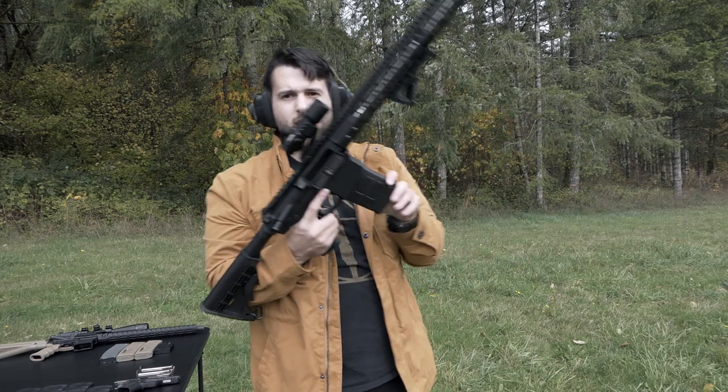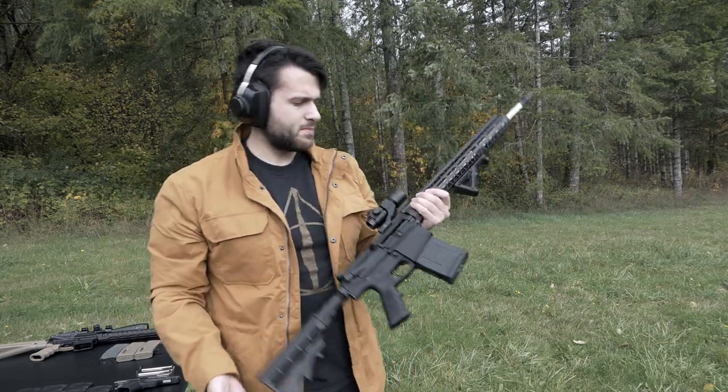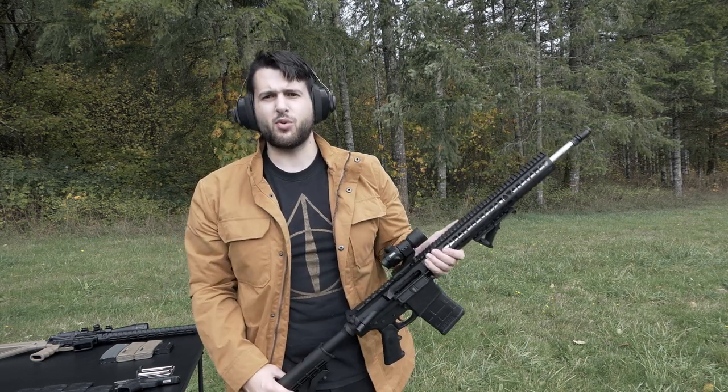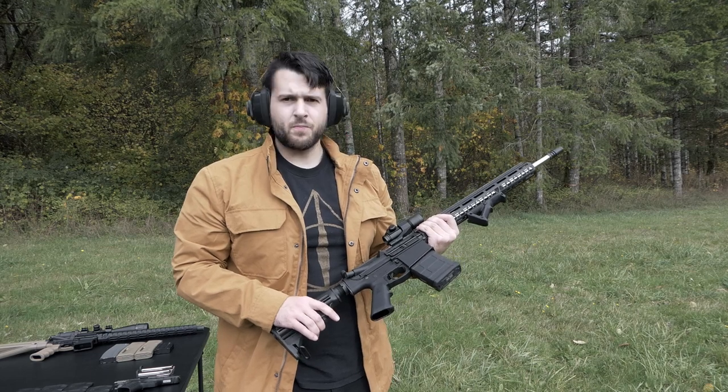Alright, there it was — 20 rounds of Tula, just fine. Not super aggressive recoil, but I mean it is something that if you're going to be shooting a couple hundred rounds you are definitely going to be feeling it. So let's go ahead and load up another one.